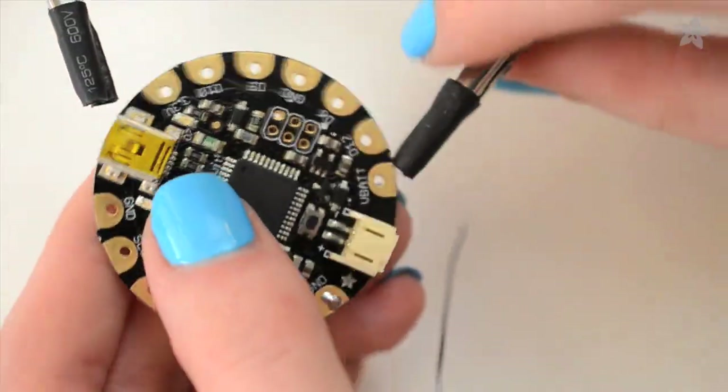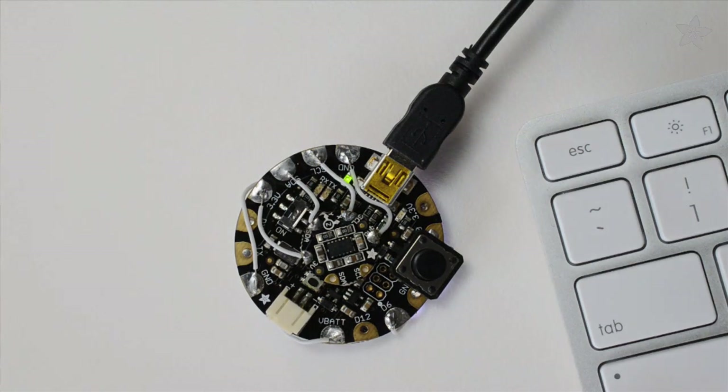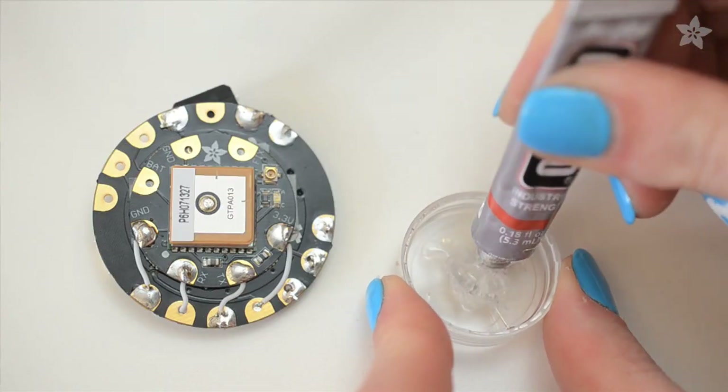The compact circuit packs a bunch of parts right up against each other, so it's best to prototype your circuit with alligator clips, then test as you build after adding each module, ensuring it's connected properly and working before gluing anything over it with E6000, our favourite adhesive.